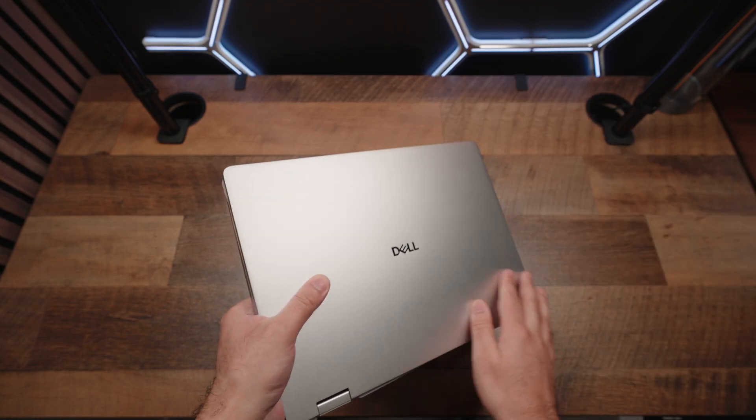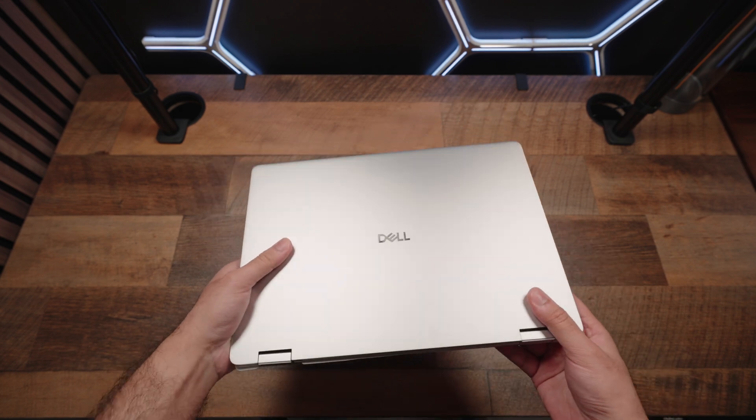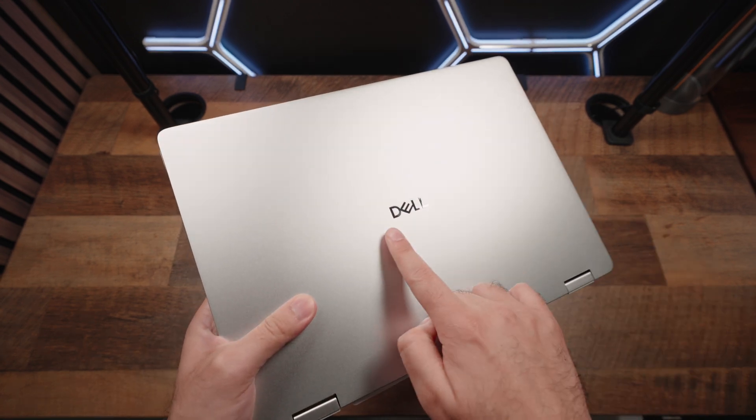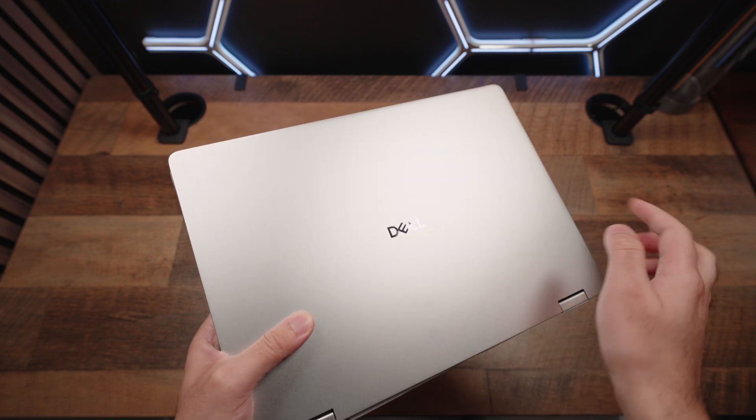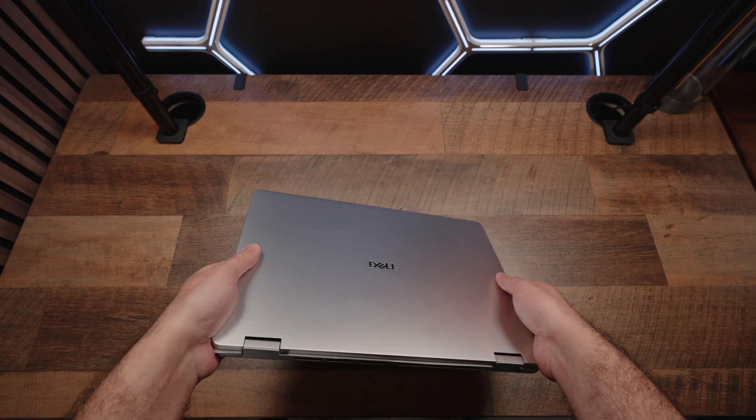Starting with the top side, you have a metallic exterior — very plain and simple. I love the minimal look Dell's going for here. Also, the branding has been simplified; it just literally says Dell. No circle, no reflective stuff. Pretty straight to the point.